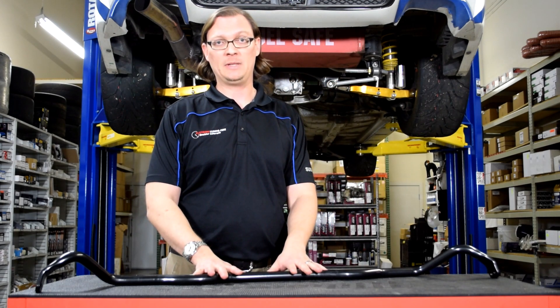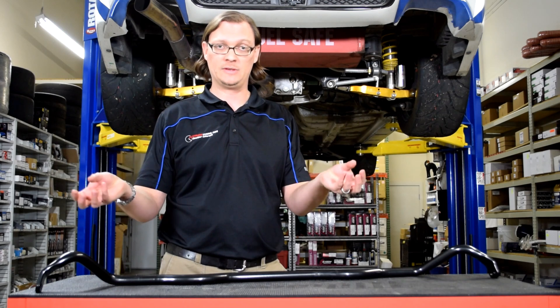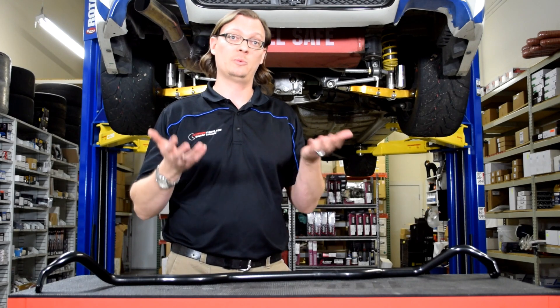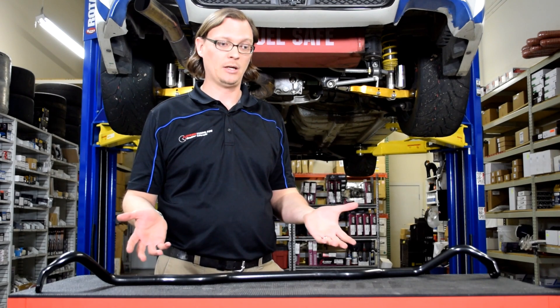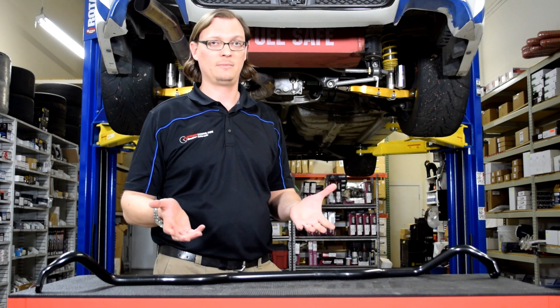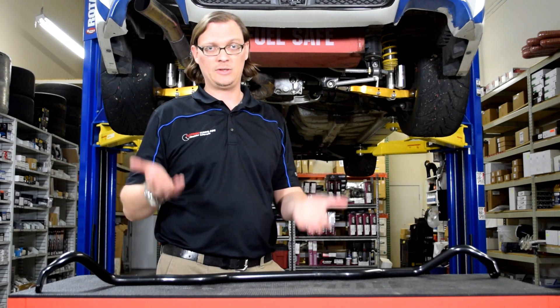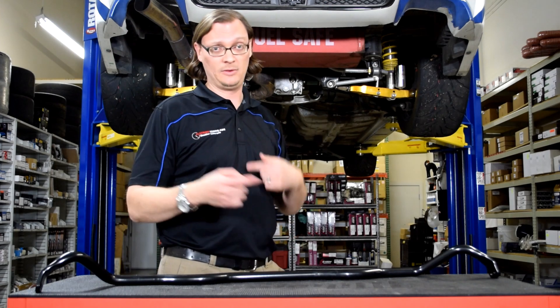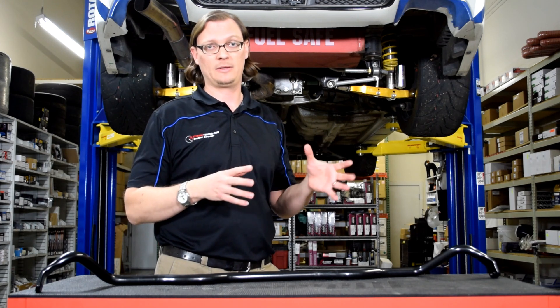One of the reasons we like the RCE bars is because they have matched sets. They've done the research on the platform and have a front and rear bar where the two increases in stiffness are well-matched relative to each other front to rear. Then you have the fine tuning to dial it in exactly where you want it. We like Whiteline bars because they have a lot of options for sizing — Whiteline probably has the broadest variety of bar thicknesses of any manufacturer, so you can really pick and choose the best combination to make the car handle the way you want.